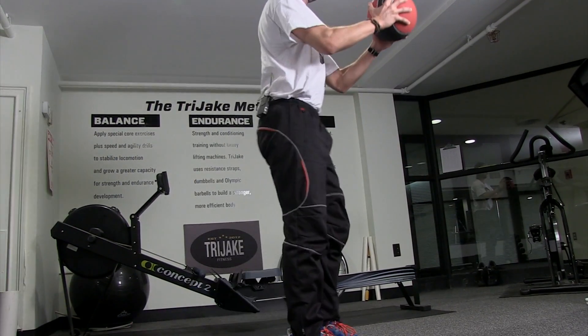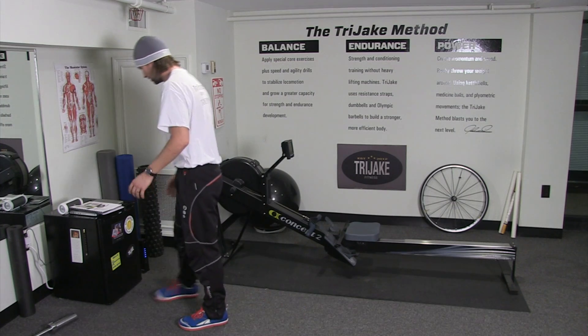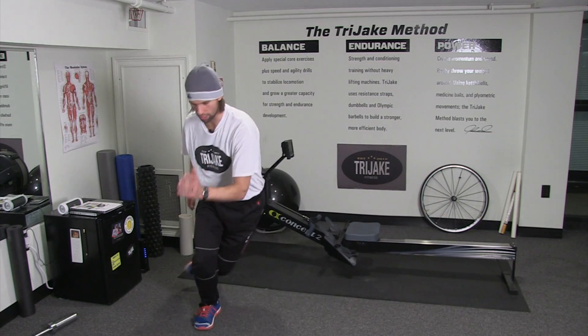Wrapping this up. We just did that for one minute. Up and down, lose the ball. We got skaters coming up. You know how to do skaters. Here's your ice skating motion — you're going to step to the right, feet behind, and down. We're going for one minute.